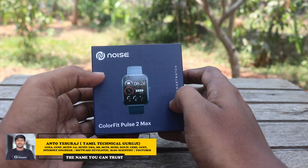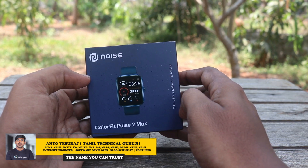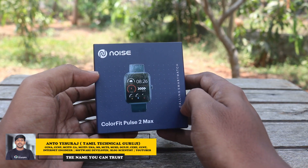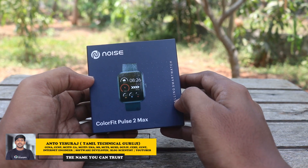This year, there are two watches. You can see the Color Fit Pulse 2 Max watch. This is the unboxed - this is Bluetooth calling. There are many options in this watch and technology-based devices.